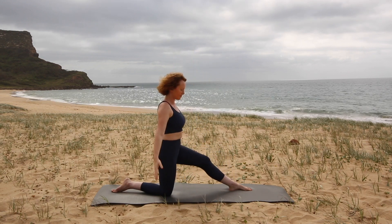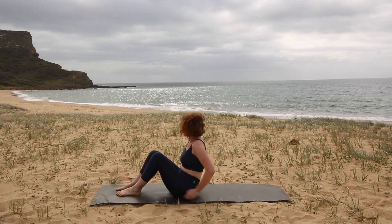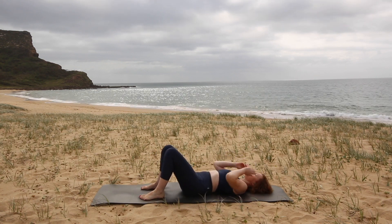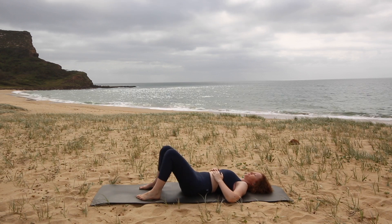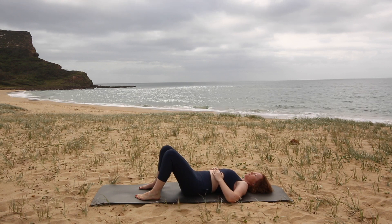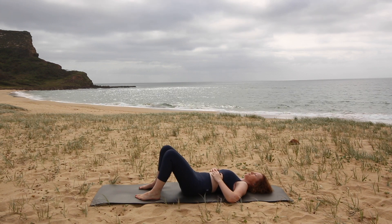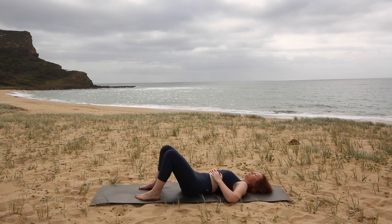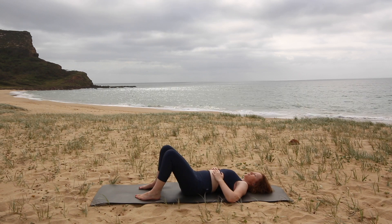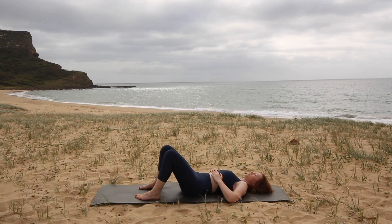Now let's come on down onto our backs on the mat. You're going to have your knees bent, your feet in a standing position. Just place your hands on your ribcage, one on either side. Take a big inhale and feel as though you're sending your breath into your hands — you're going to feel a lateral expansion of your ribcage as you breathe in. And as you breathe out, just allow your body to relax and soften into the mat. Again, we breathe in to the ribcage and we breathe out to relax and soften into the mat. Just let your head feel heavy.